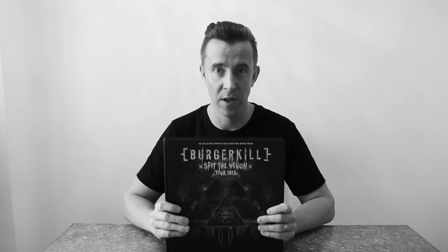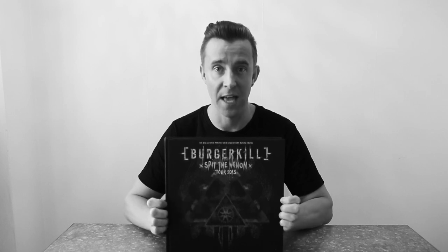The verdict is: this book fucking rocks. And it's only been made in 500 copies, so if you find one, get it. If you're a fan of Burger Kill, this is a must have. It's a great book, and it's a must have for all Indonesian metalheads, or any metalhead in the world who wants to get a really, really cool insight into the Indonesian metal scene.